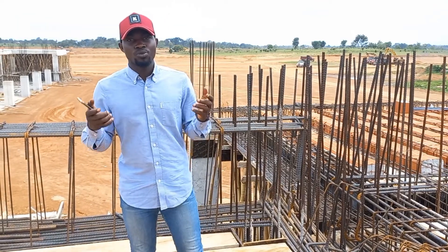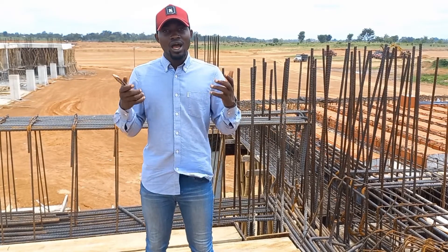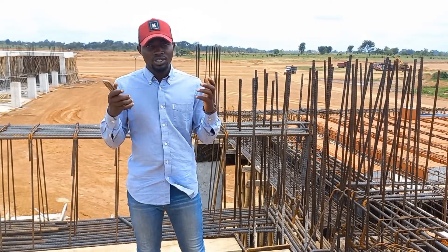Welcome to Construction Point. I am Ushibe, and today we shall be discussing how to reinforce and lap beams that are more than 12 meters.